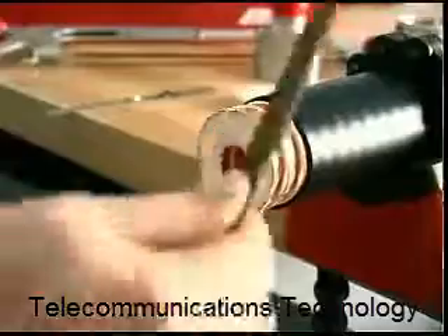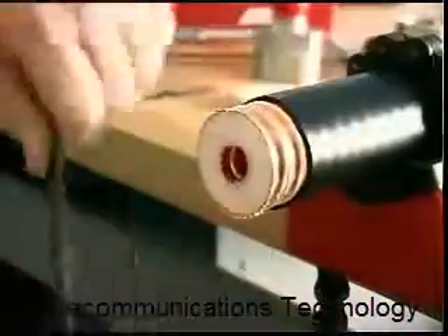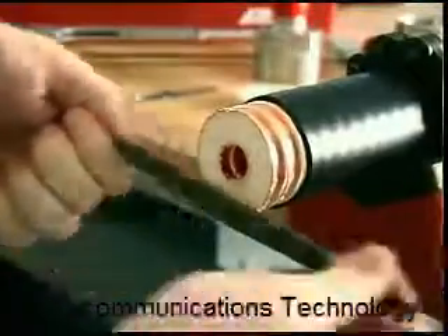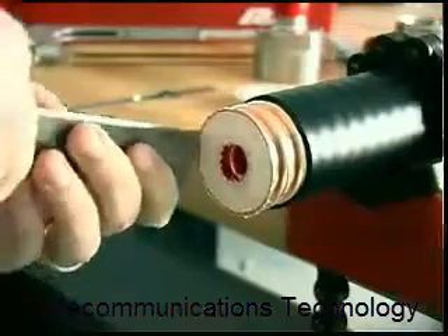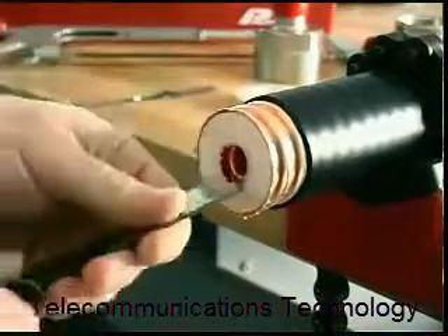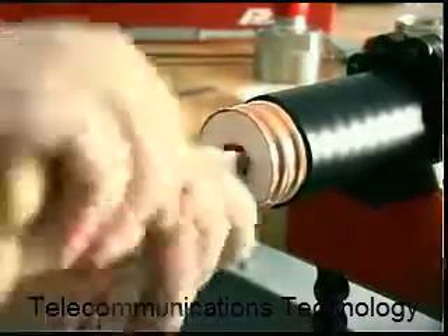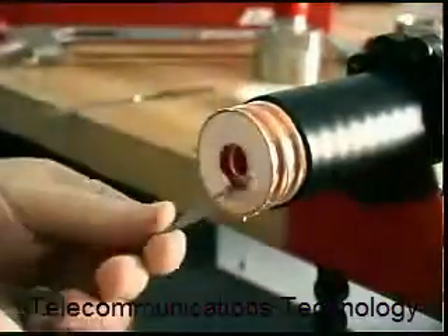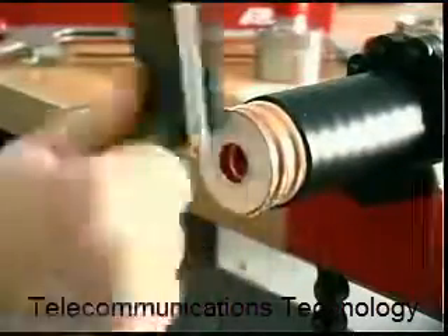Once the cut has been made, use a flat file and knife tip to remove any sharp edges or copper particles from the inner and outer conductor. Such particles can cause unwanted RF reflections. Use a nylon brush to remove any copper shavings from the foam and inner conductor.